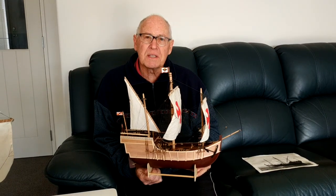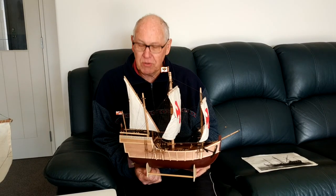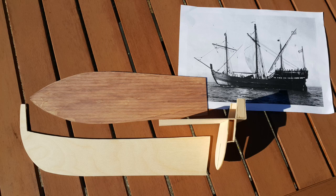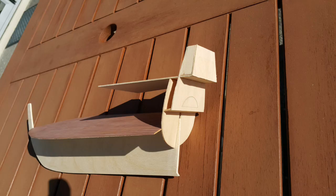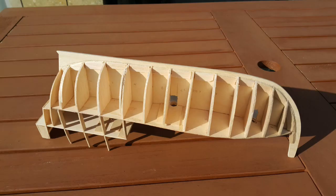I'll take you through the processes I went through to build this ship through a series of photographs. Using the photo, I made some cardboard cutouts to try and get the scale of the model, then built a deck and keel and worked out the stern fittings. Getting the scale of it all was tricky, but it all seemed to work out once I had established the correct size, especially in relation to the Santa Maria.